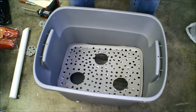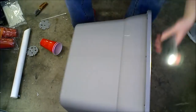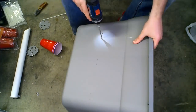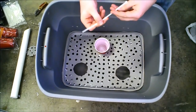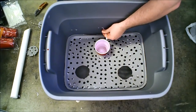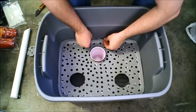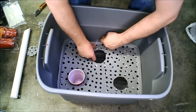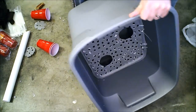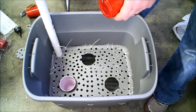We're going to do a test fit and check the height. Then I'm going to mark where I need to drill holes. These holes are going to be to feed through zip ties, and that's going to support the floor of this container. I'm just going to go all the way around, maybe 3 zip ties per side.